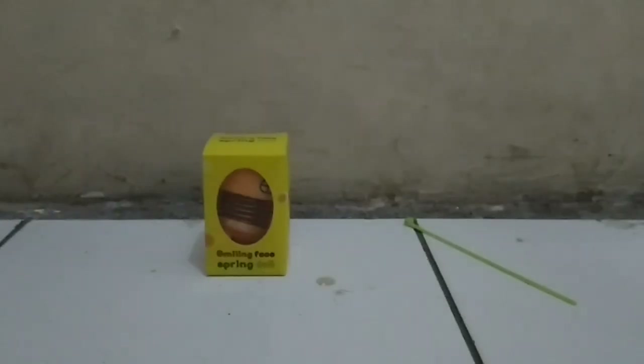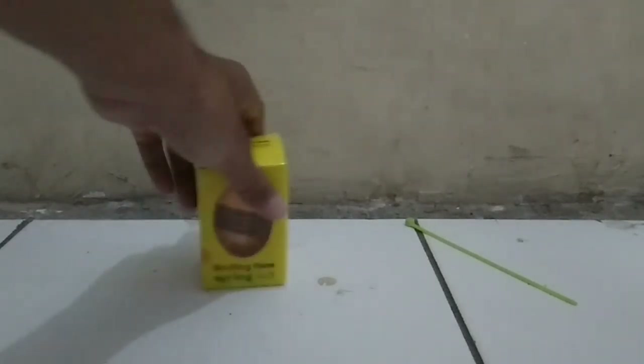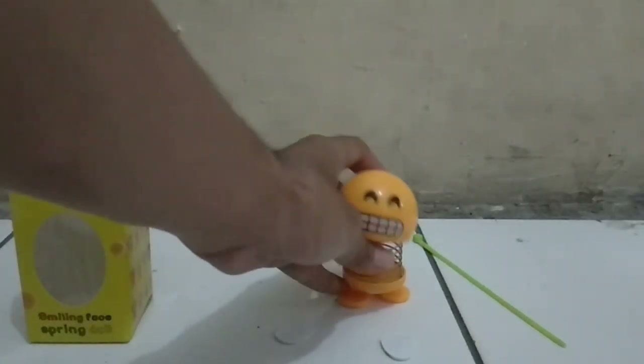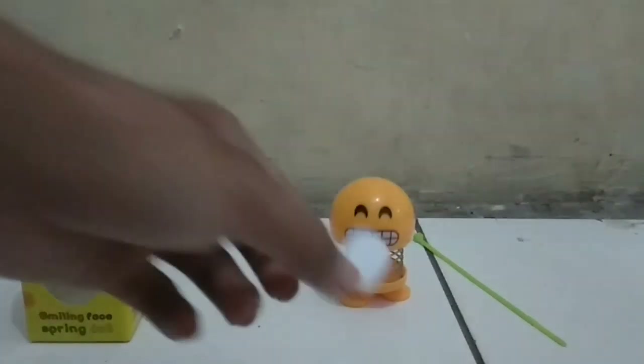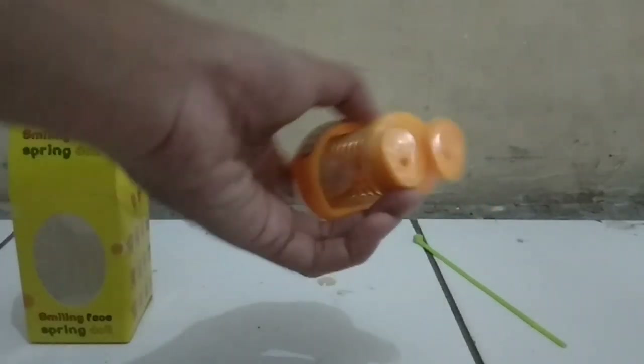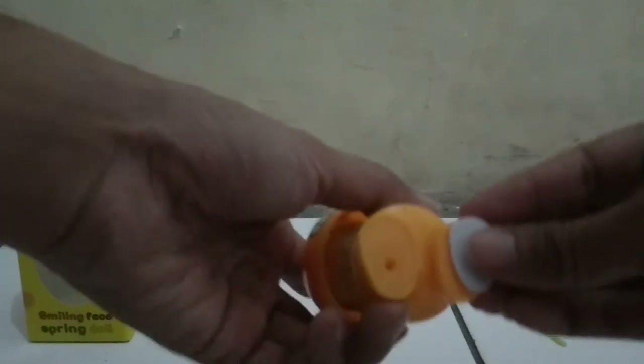Assalamualaikum warahmatullahi wabarakatuh. Di video ini saya akan membuat cara memasang robot springtail yang lagi hit sekarang ini. Bagaimana agar tidak lepas dari tempatnya? Biasanya itu dipasang di atas tutup minyak rem di motor matic. Ini kita dapatkan hanya mendapatkan lem kayak 3M, itu dipasang di bawah kakinya.